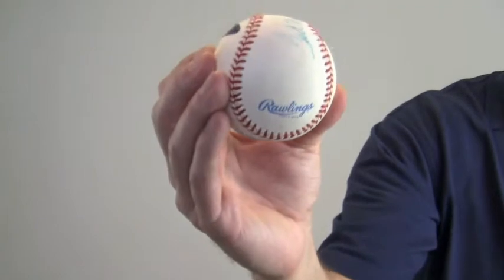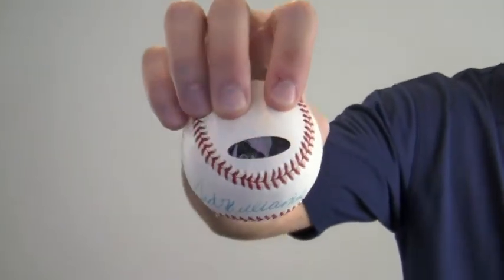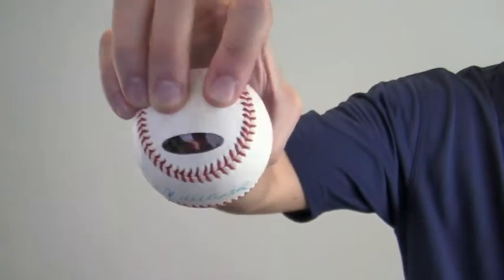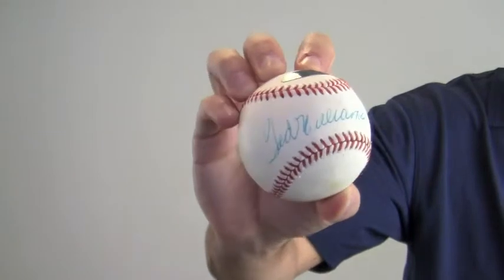This is a Rawlings official Major League Baseball and also features a number nine — his retired number — hologram sticker. This would make a great addition to any baseball fan's collection or make a perfect gift.